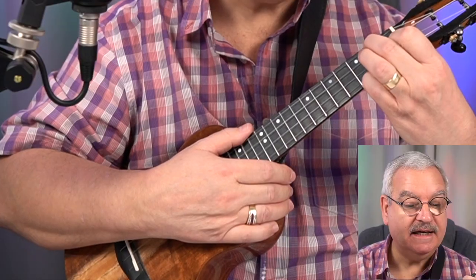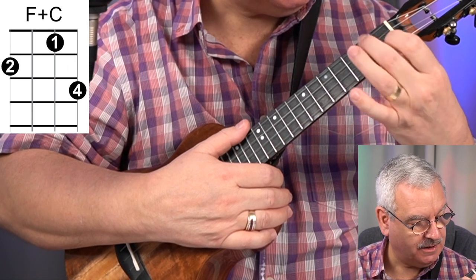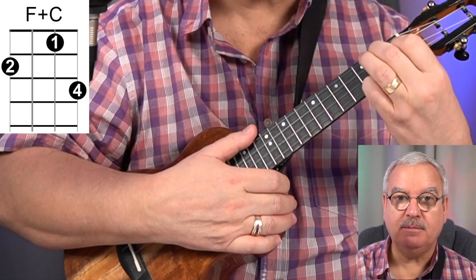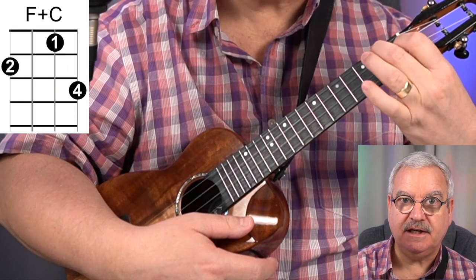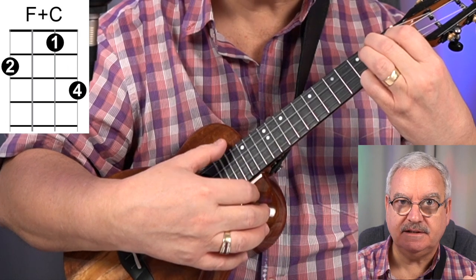The first one I want to look at is F plus C, and it is literally what it suggests. So you hold an F with the normal fingers that you would, and with your pinky, you're going to play a C major at the same time. So if I take that off, you can see it is just a C; if I take that off, you can see it is just an F. But we're going to combine them together — it's F plus C. Sounds like this.